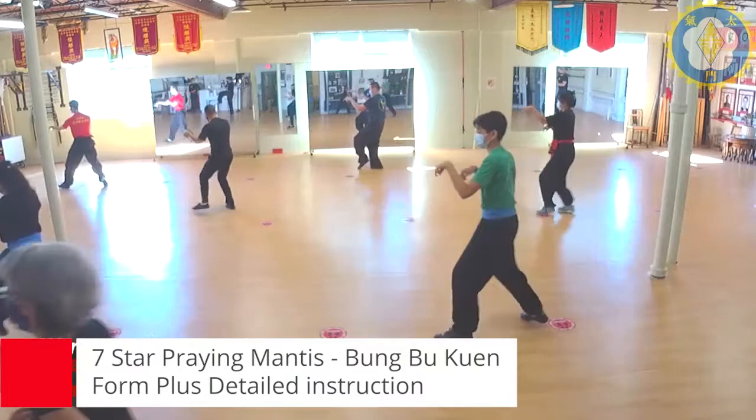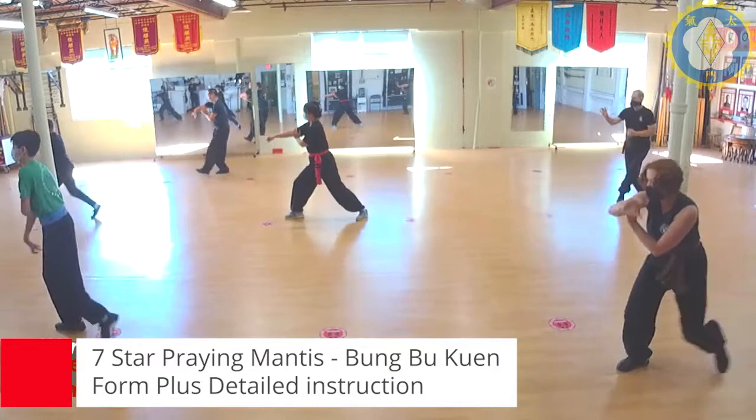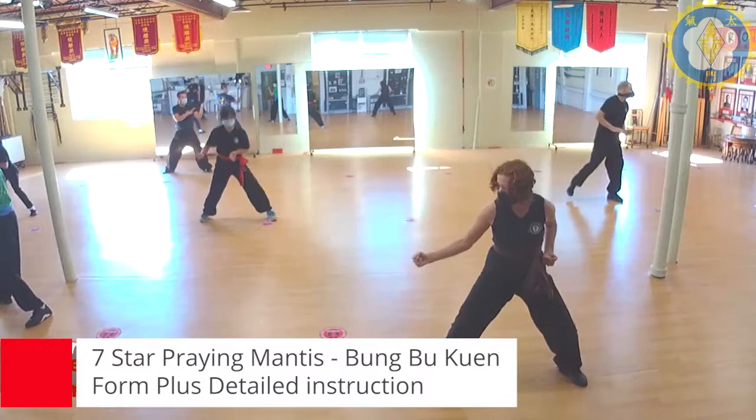One, two, three — front. Step to punch, cross up, grab, lift, elbow, back, flip over, extend, pull, high block, strike to the neck, scoop, many mantis.